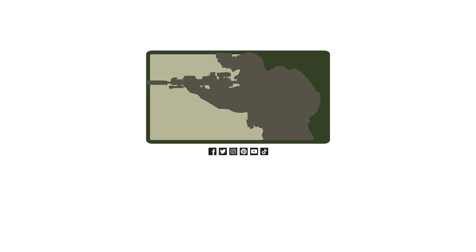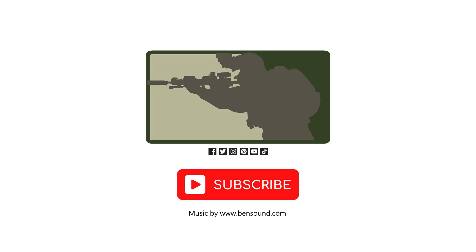If you like this video, I'll see you in the next video.